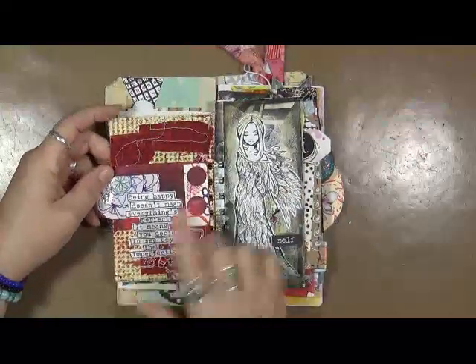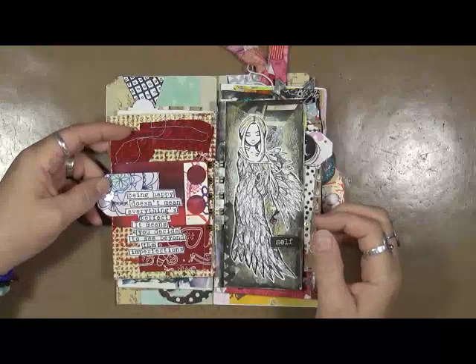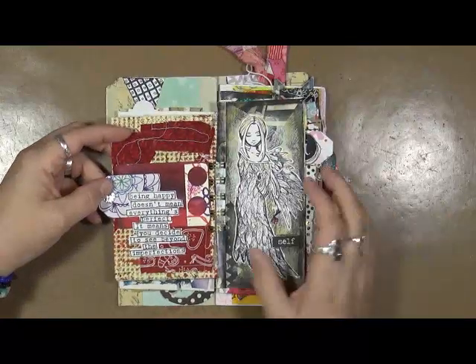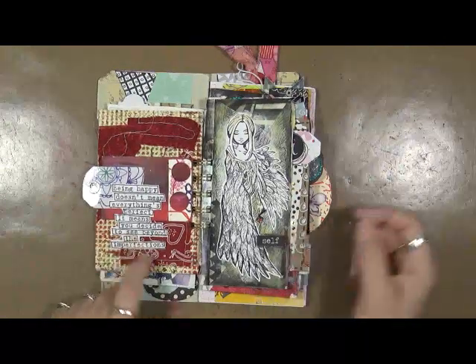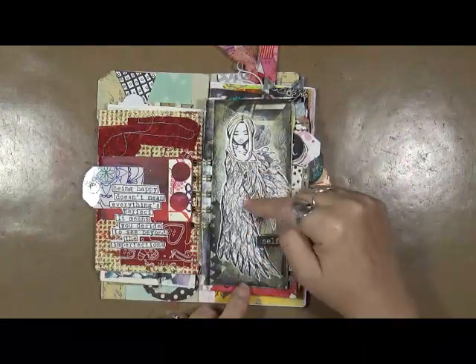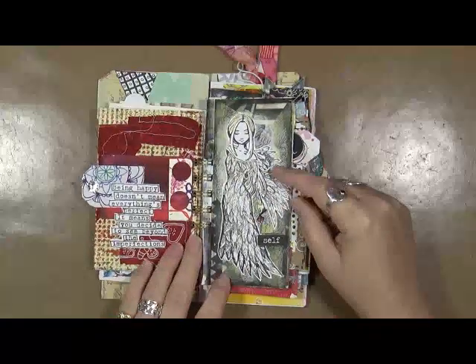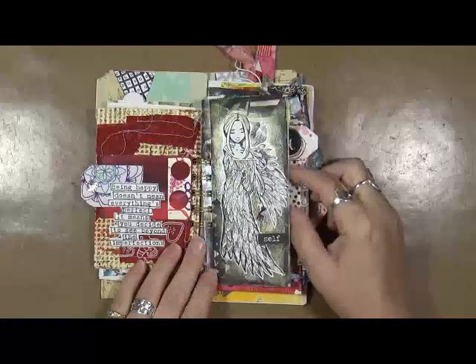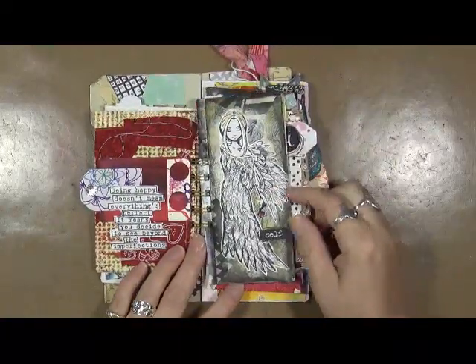It's just an index card I did some sewing on, a couple tags. It says, being happy doesn't mean everything's perfect — it means you decide to see beyond the imperfections. I really like that. This stamp you can get at Blitzy. I think she is beautiful, and I think it was Carabella — I think that's the name of the company that makes her. But yeah, that was fun.